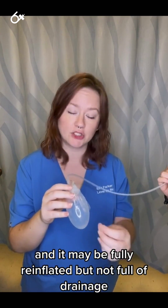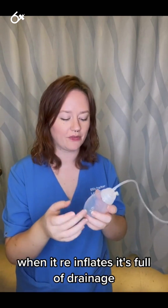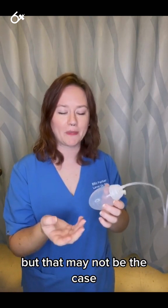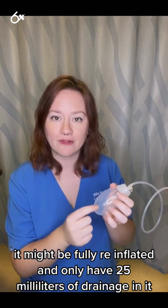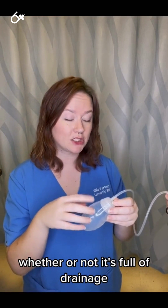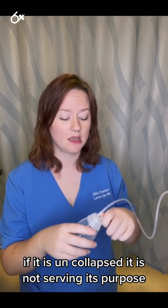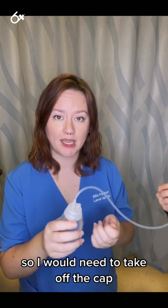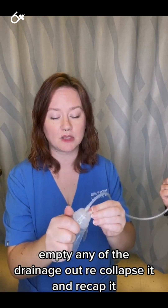It may be fully re-inflated but not full of drainage, and that's okay. I always assumed when I was in nursing school that when it re-inflates it's full of drainage, but that may not be the case — it might only have 25 milliliters. Whether or not it's full of drainage, if it is uncollapsed, it is not serving its purpose, so I would need to take off the cap, empty any drainage out, re-collapse it, and re-cap it.